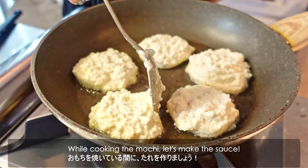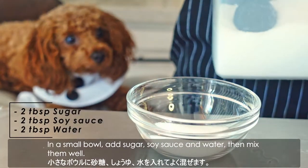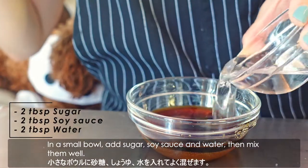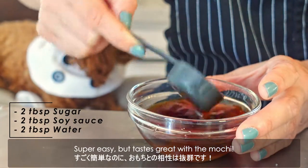While cooking the mochi, let's make the sauce. In a small bowl, add sugar, soy sauce, and water, then mix them well. Super easy, but it tastes great with the mochi.